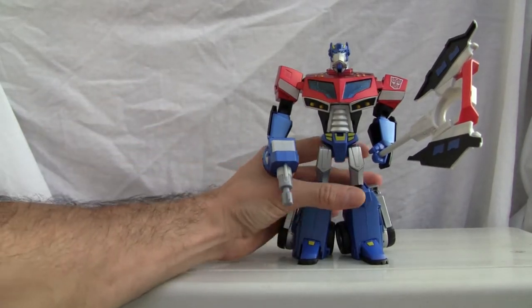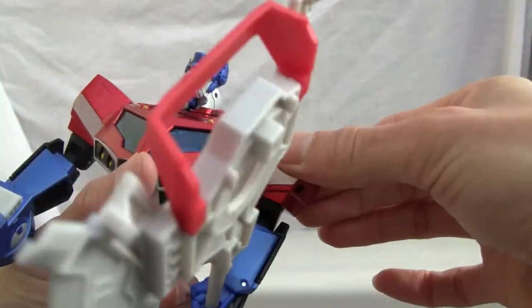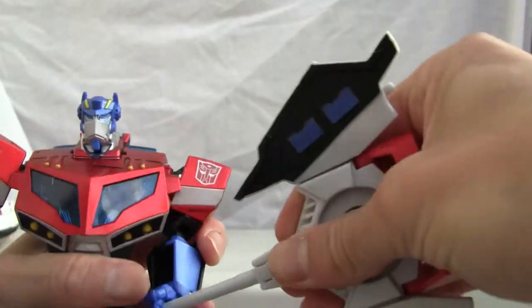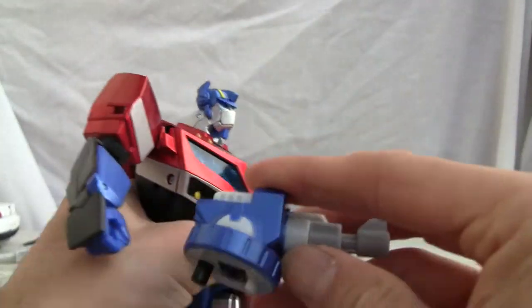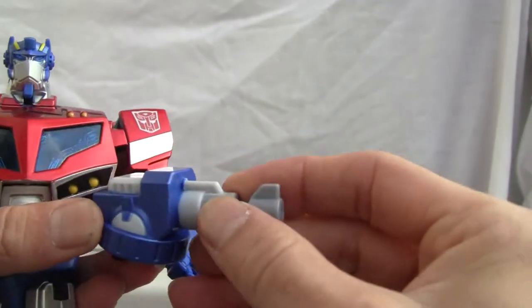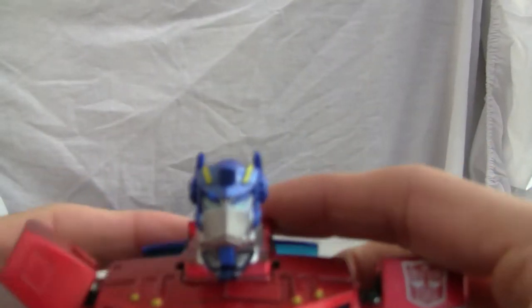He's got his humongous battle axe, but one thing I don't like is his elbows are weak, and that big axe tends to weaken them further. He also comes with this little gun that shoots water — I'm not going to fill it up. There are little joints on there to fill it up.